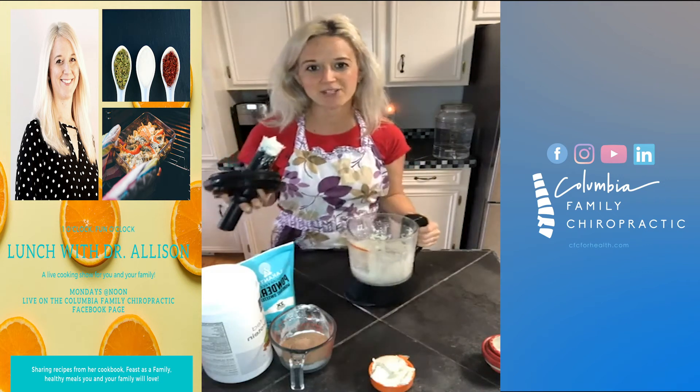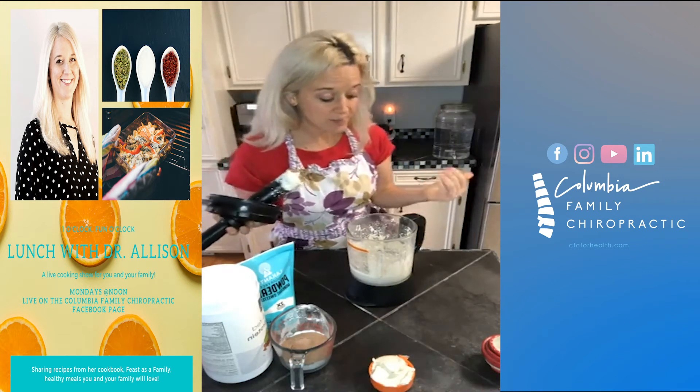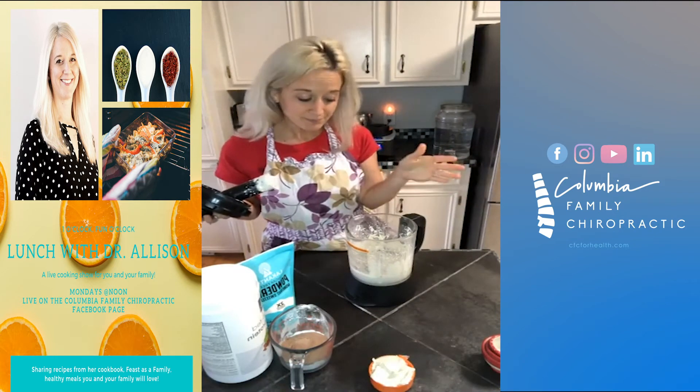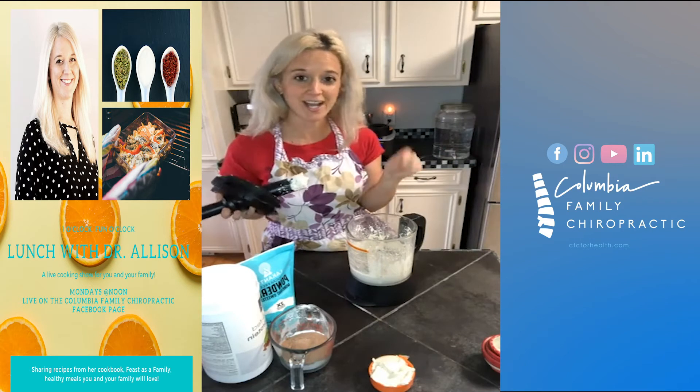I always thought cream cheese doesn't have much of a taste, but you can use this. For this recipe, all you need is a half a cup. So you can save the rest — you can add honey to it.